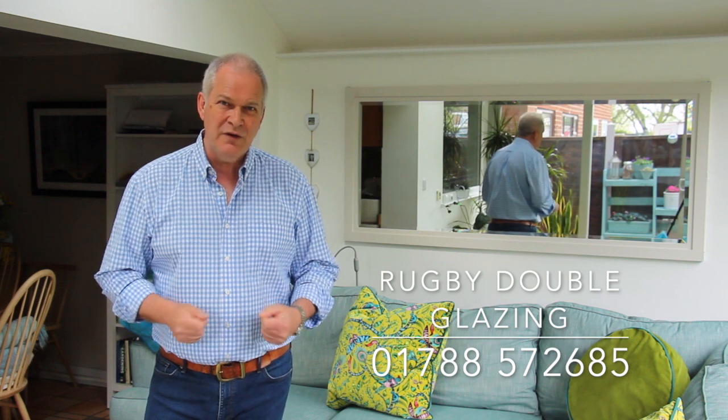Thanks for watching this short video. If you're thinking of building an extension, a garden room, or you want to update your existing conservatory, give us a call. Our telephone number is Rugby 01788 572 685. We've got some great designers who are more than happy to show you the options and talk through the opportunities you've got with your room. Everything we do is bespoke — everything we do is created just for you. Thank you.